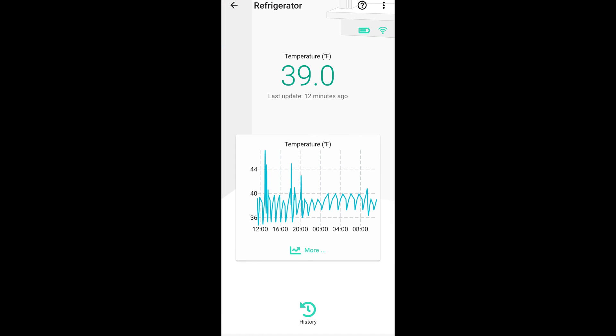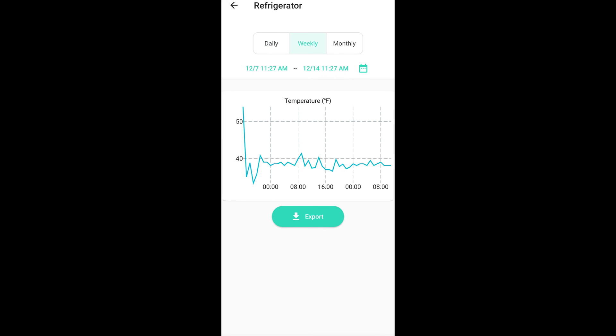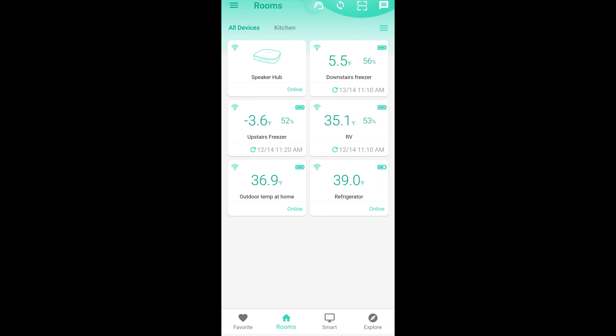The refrigerator graph shows the compressor cycling on and off, bouncing between 37 and 39 degrees. You'll see spikes where somebody is opening the refrigerator and getting things out. On the weekly view, it shows more normalized data with spikes during the middle of the day, but throughout the night it's more consistently low because we're not opening the refrigerator. I thought I'd share this data insight — you can get trended temperature and humidity data out of these sensors, and with more sensors you could see data for all of them.